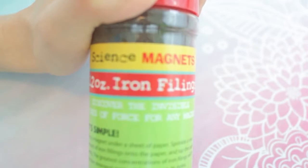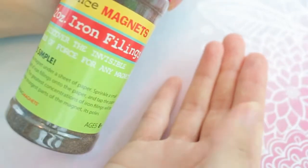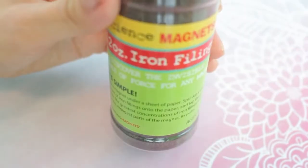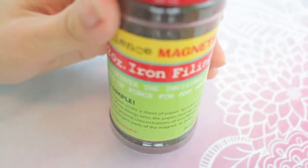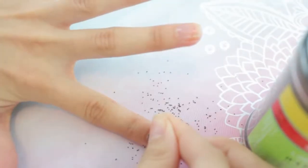I did some research on whether these iron filings were safe to use around your skin. It does say that if you're a young child and being directly exposed to iron filings on your skin, it might make your skin sensitive. So if you're not handling them directly on your skin for long periods of time, it should be pretty safe. Also make sure you don't ingest any iron filings and keep them away from your eyes.